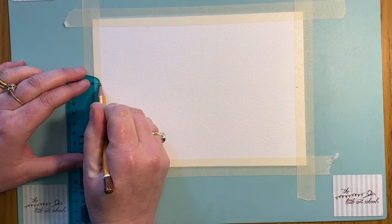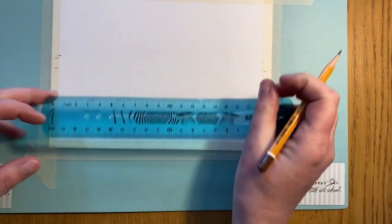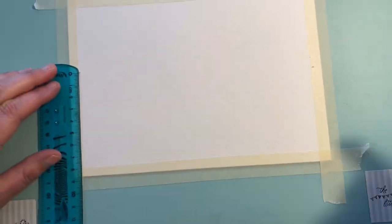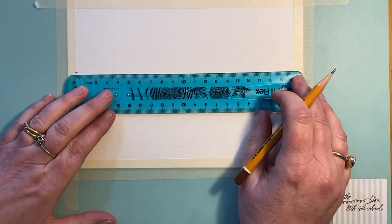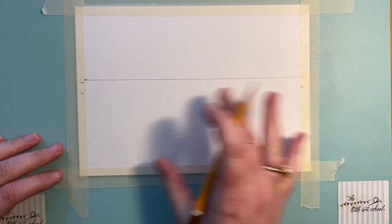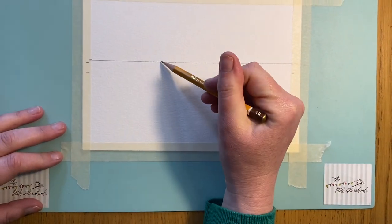I'm going to measure this properly so that I don't have it going down in a diagonal. Okay, so we'll start off with our horizon line — that's it, smack bang across the page, but not splitting it exactly in the middle. So there's our horizon line to start, and we're going to pop in our sun.